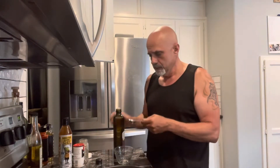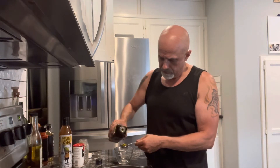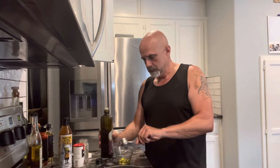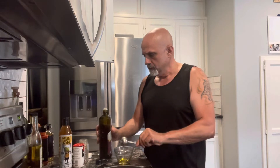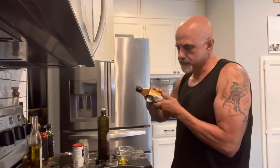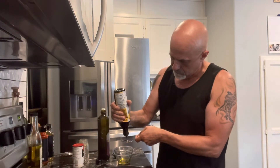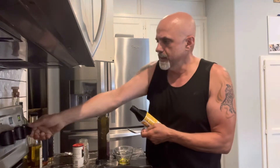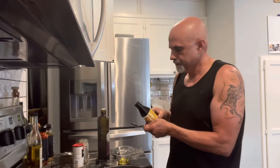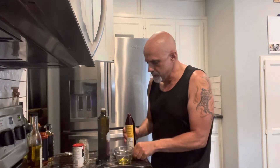We're going to put one tablespoon of extra virgin olive oil in here for the dressing. I'm not going to be making a lot of dressing — I don't like a lot of dressing on my salad. Let's turn that pan down just a little bit more. One teaspoon of balsamic goes in there.